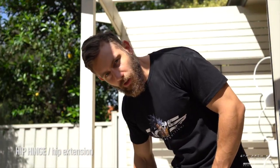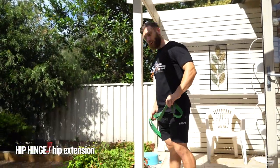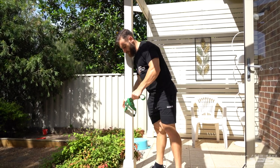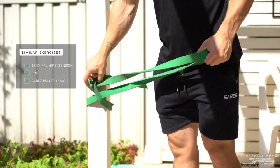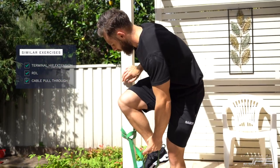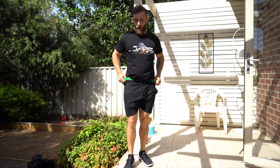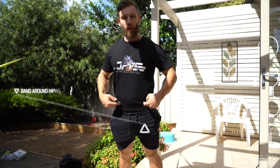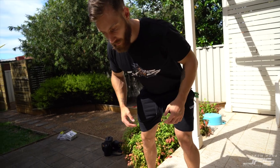We're going to train the hamstrings, starting with a hip hinge or extension — similar to a terminal hip extension, like an RDL or a cable pull-through. If we have a resistance band, we'll start with that. Attach it to something quite stable, put the band around the hips, and take a few steps forward so there's a lot of resistance when we're at full hip extension.